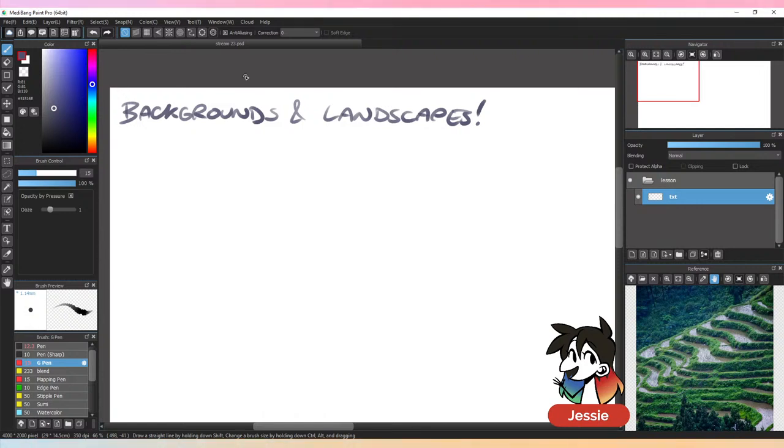Today we're doing stuff because it is now the summer. We just finished our animal series and now we're going into our summer streams, which are going to be a little bit different. Compared to our non-summer streams where we started with a big lesson and then got into the illustration portion, we're going to be focusing mostly just on the illustration.